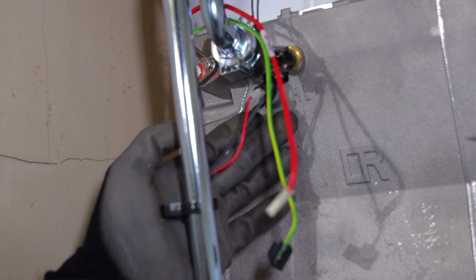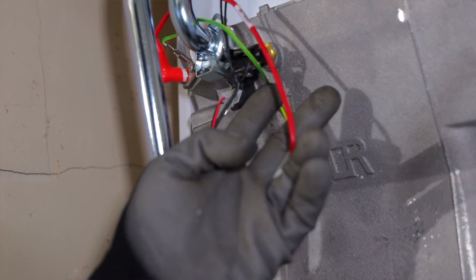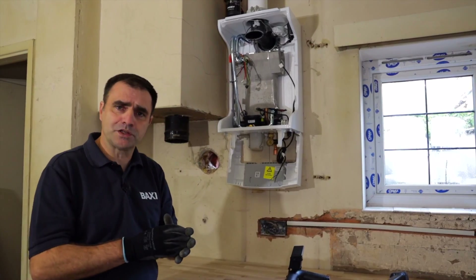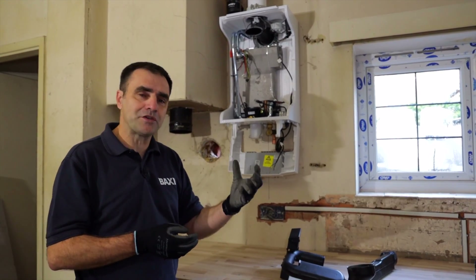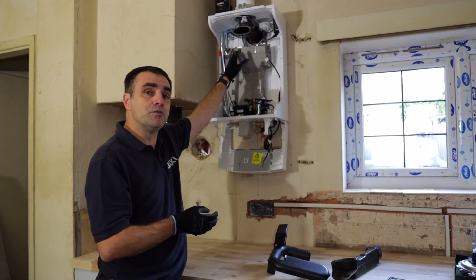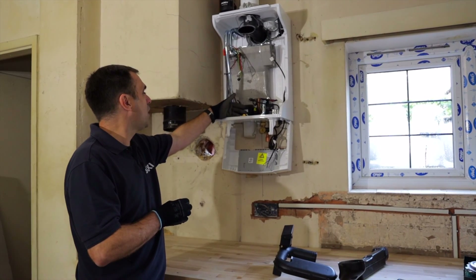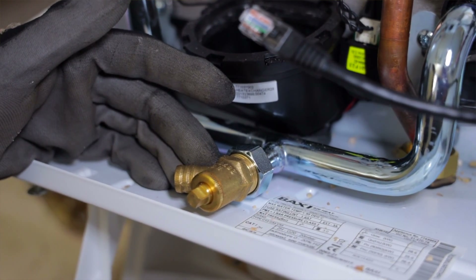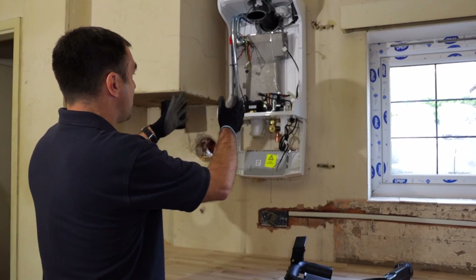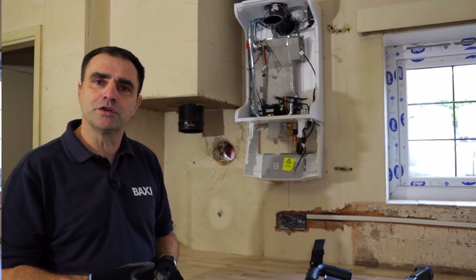Inside the boiler on the heat exchanger, I've got my thermistor — a flow and return thermistor; they're identical parts, exactly the same — and my overheat stat. All three of those are dry pocket, so if you had to change them you can take them out without having to drain the boiler. They're not interchangeable; you won't be able to get them in the wrong pocket as the threads are different. And looking down here, there's a nice good-quality drain-off, so if you did need to drain the boiler there's no problem there. Everything comes out via front removal, so even if it's in a kitchen cupboard, access is really good.